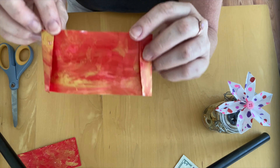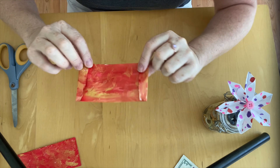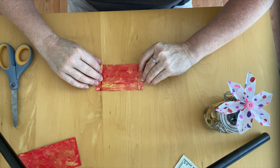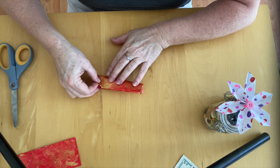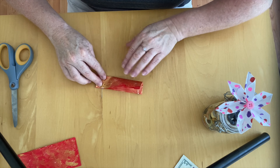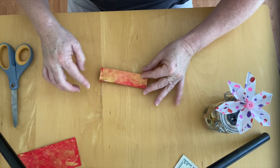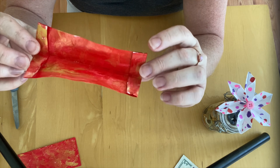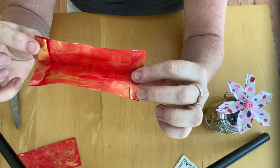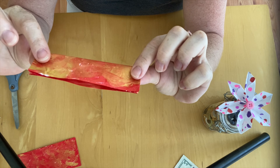The next step is to fold down the center of my rectangle like so. I'm pressing it down so I now have three folds: one at this edge, one at this edge going in, and one going down the center.